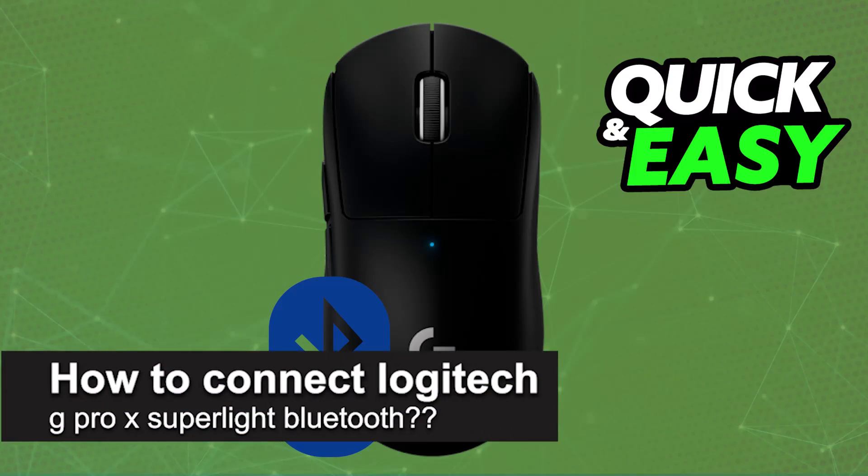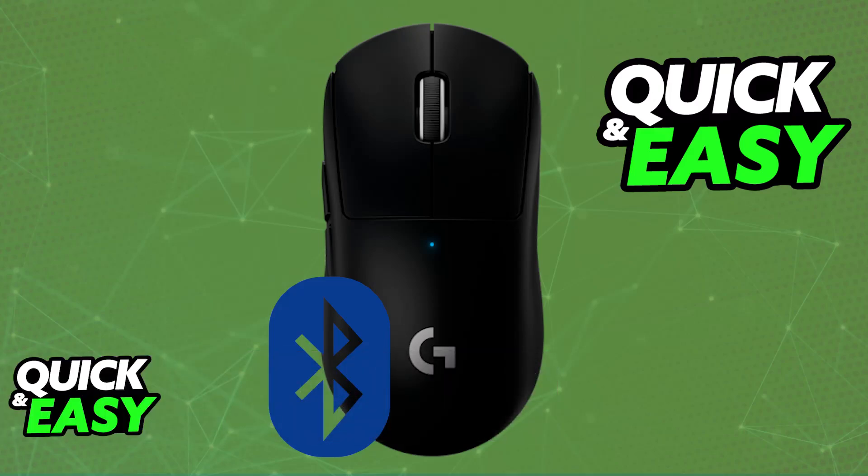In this video, I will solve your doubts about how to connect the Logitech G Pro X Superlite over Bluetooth and whether or not it is possible to do this. Regardless of the Superlite model that you have — either the first one or the newly released Superlite 2 —